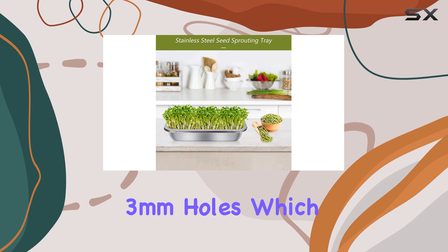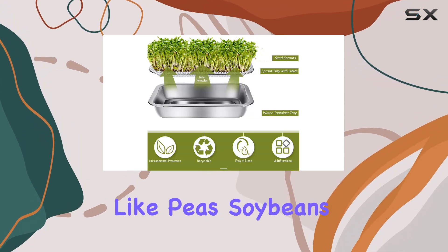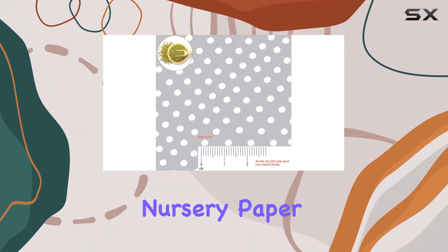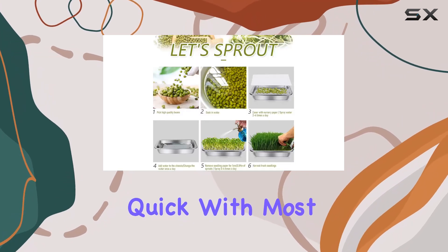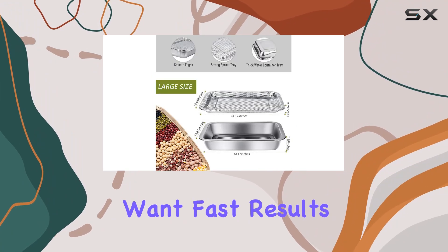The tray features 3mm holes, which are perfect for medium to large seeds like peas, soybeans, or mung beans. For smaller seeds, you might want to use nursery paper or wet paper towels to keep them from falling through. Germination is typically quick, with most seeds sprouting in just 3 to 5 days, which is ideal for those who want fast results.